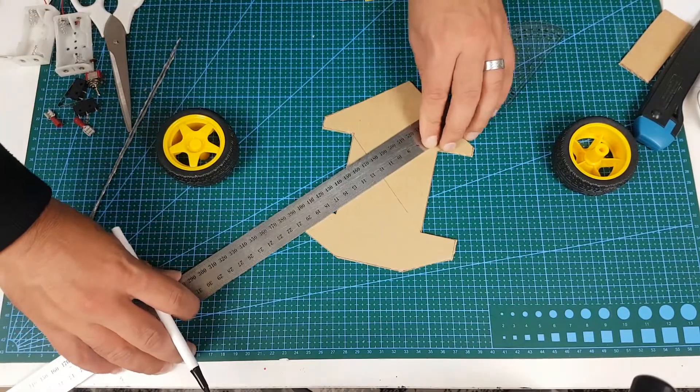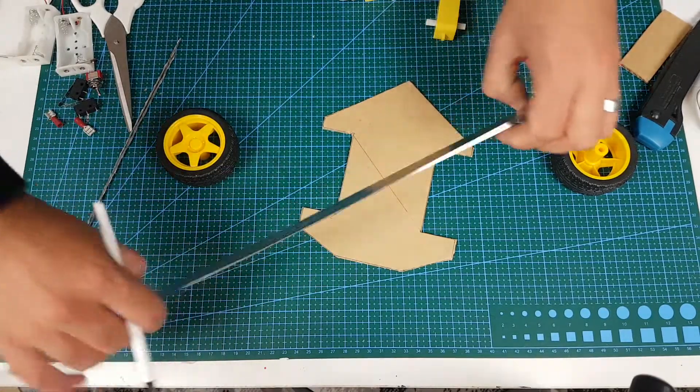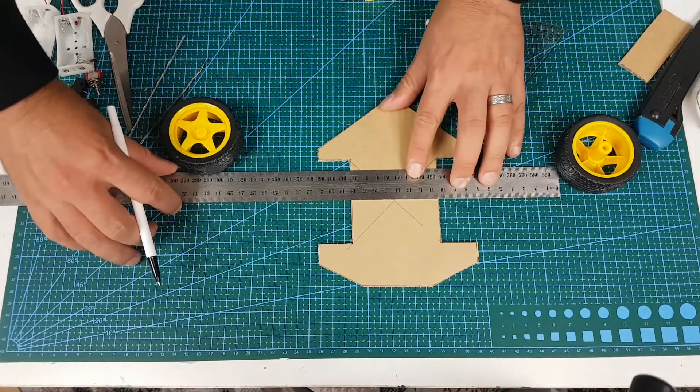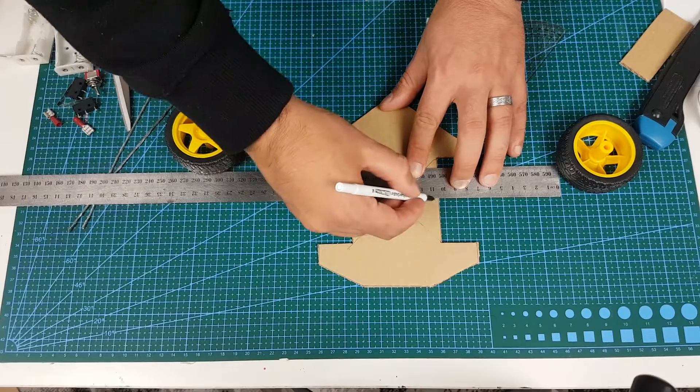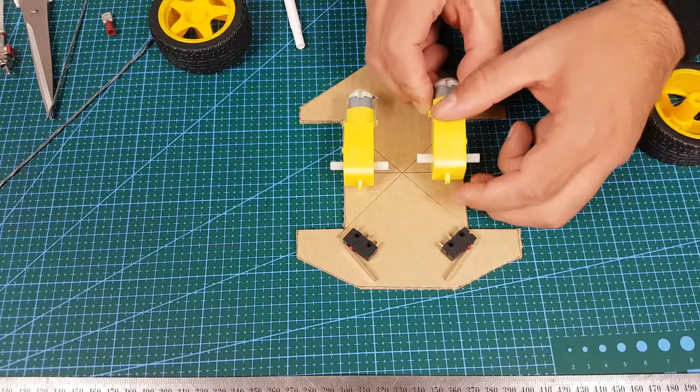Mark out the center and then place the geared DC motors, leaving some room for the microswitches out the front. I used hot glue to secure all the pieces — that way if I need to remove and recycle the parts I can do so easily.